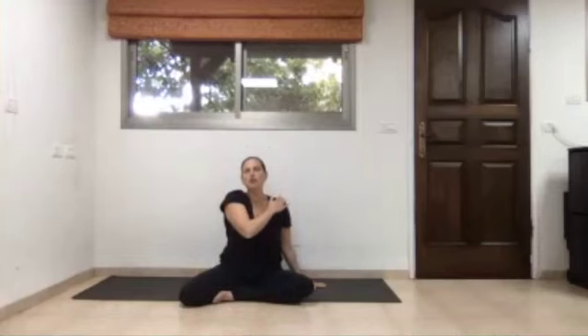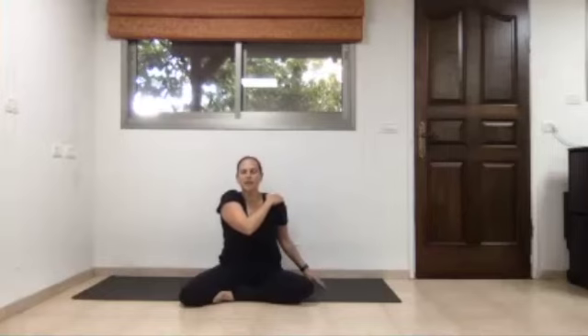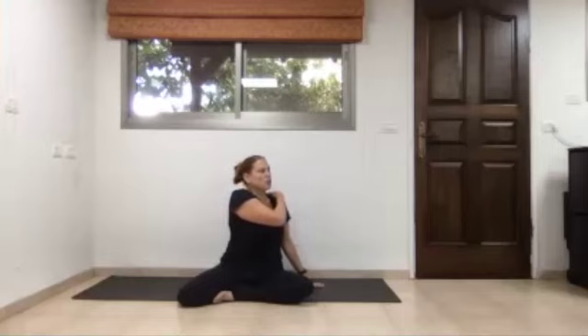Lift both arms far up to the sky and lengthen, trying again to reach with the sitting bones down to the ground. With the next exhalation, lower the left palm to the left side of your pelvis and lower the right palm to the left shoulder. The left thumb at the side helps you lengthen the spine, giving more opportunity to elongate. As you exhale, slowly take the time and send the right elbow and the head and neck to look over to the left.